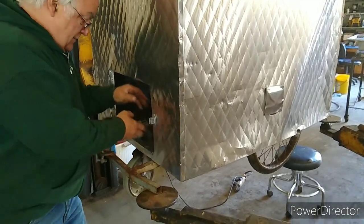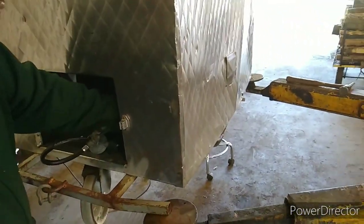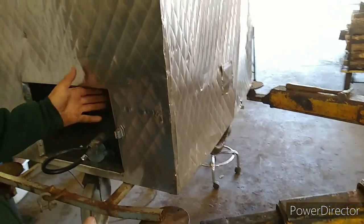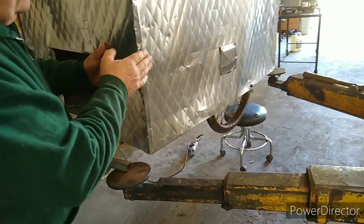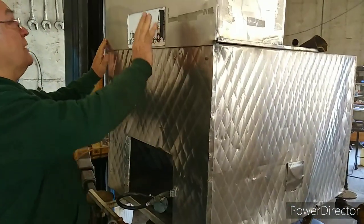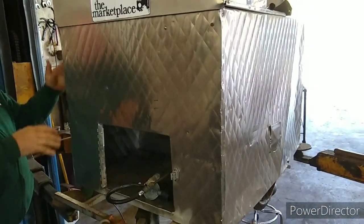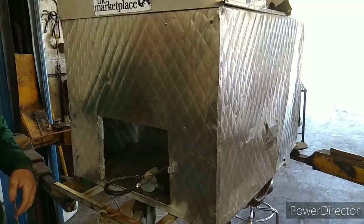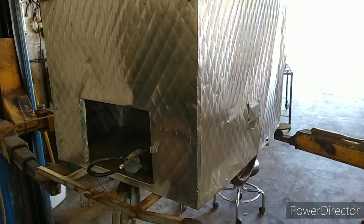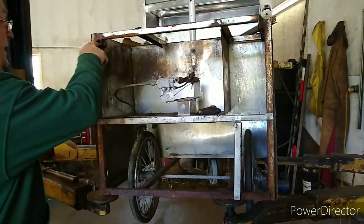It looks like somebody hit this and pushed that beam right in. I'll pull it back, take a hammer, just kind of level this out. I'm just going to try to screen this back out, rivet it underneath. It'll look still rusty, but the underneath will be covered. They'll never see it. I'm going to clean it up here because I'm going to end up welding that right here.